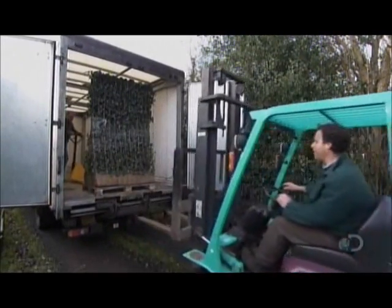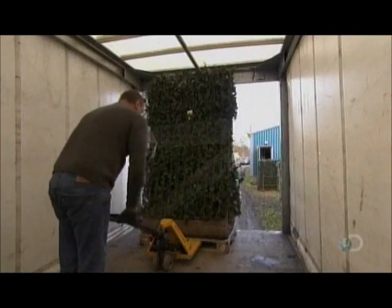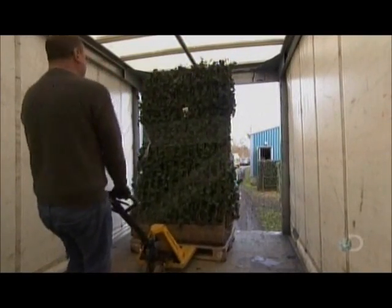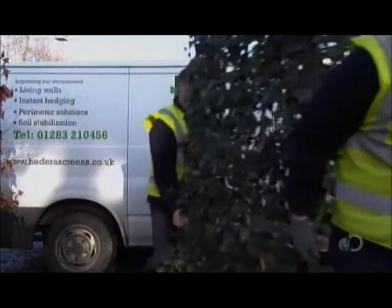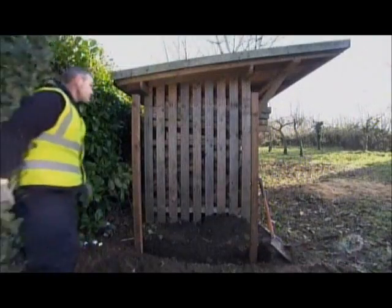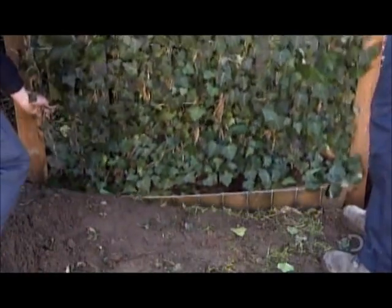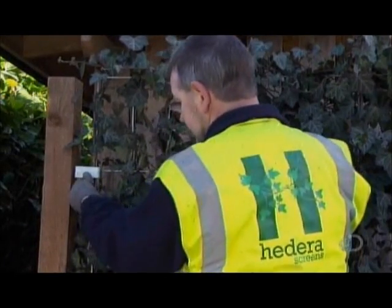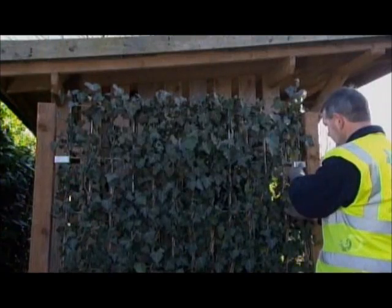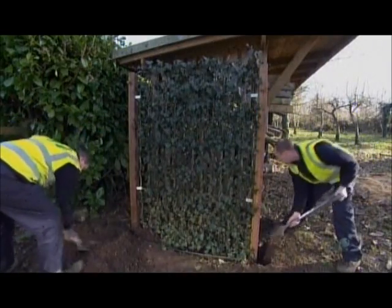At shipping time, workers load the screens onto a pallet and truck them to the installation site. Each module of the system installs just like a fence. Workers embed a wooden post on either side of where each screen will go, and dig a trench that's the width and depth of the planter box running in between. They sit the screen in the trench, then, with galvanized steel brackets, clip it to the side posts at the top and bottom. Then they fill in the gaps with dirt.